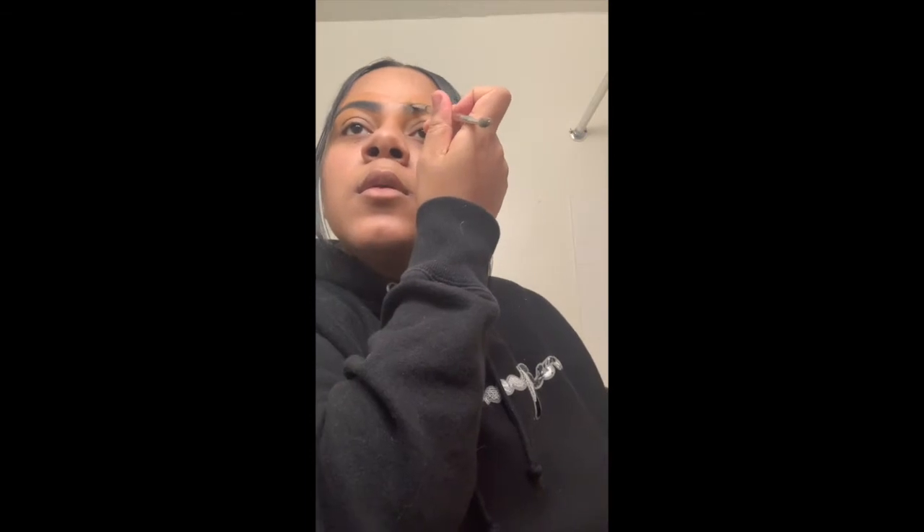I'm just doing the bottom of my eyebrow — like I said, if you mess up with concealer use the dip brow, and if you mess up with the dip brow use the concealer. Then I'm just going to blend that in with my blending brush.